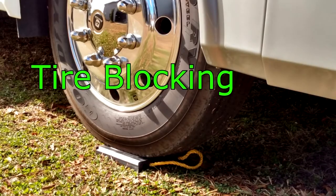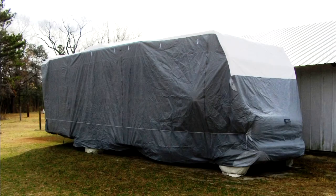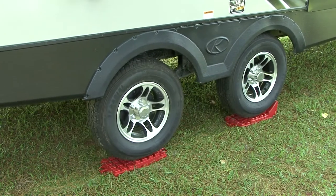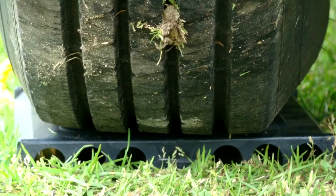Tire blocking. While we are on the topic of tires, if the RV is stored on the ground or on pavement, put the tires on some type of blocking. The blocking needs to be wider than the footprint of the tire to protect the tires from damage.